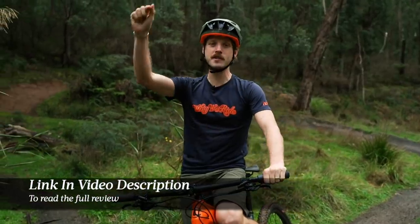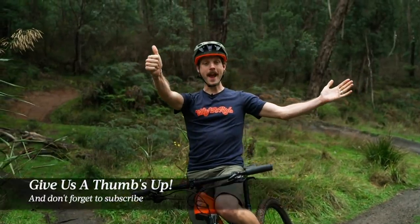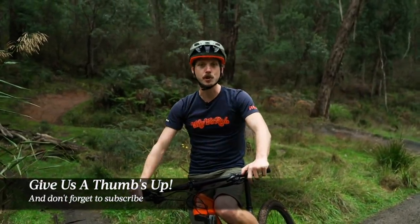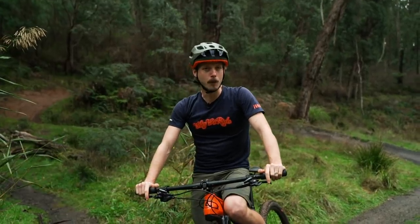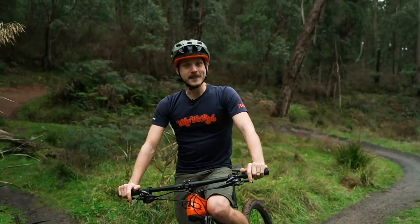That's the full review on the 2021 Cannondale Scalpel. If you want more information on this bike, make sure you go to flowmountainbike.com for the full review — there is a link in the video description below. If you've got any questions about the new Scalpel, drop them into the comments section below. If you enjoyed this video, give us a thumbs up and make sure you subscribe to our YouTube channel. We're testing a couple more secret bikes you'll find out about in the near future. I hope you enjoyed this video and I'll see you next time.